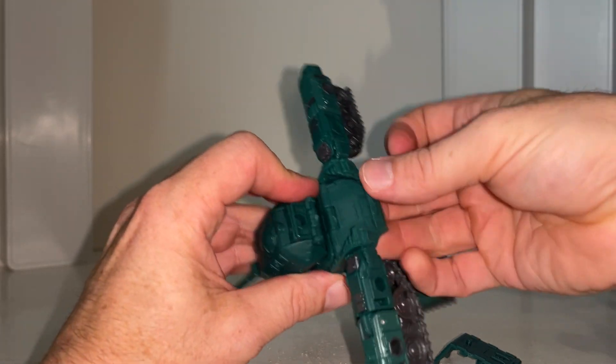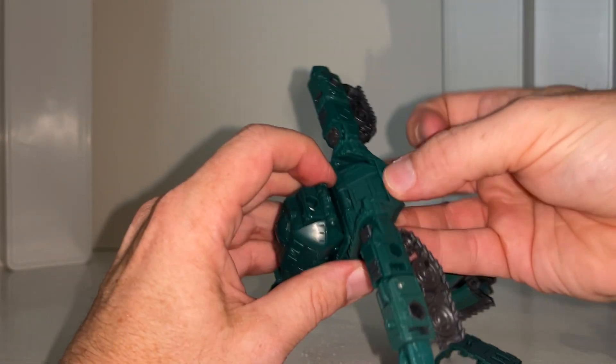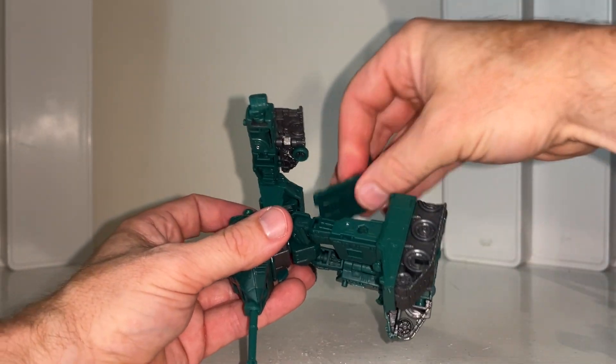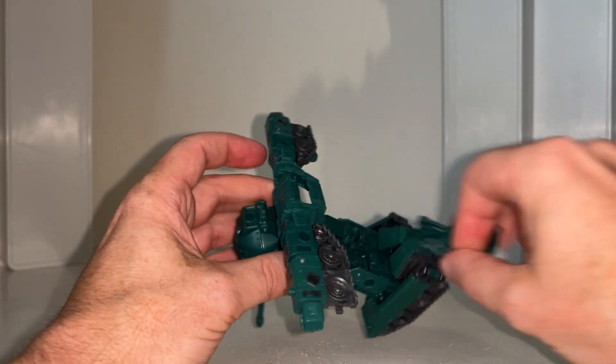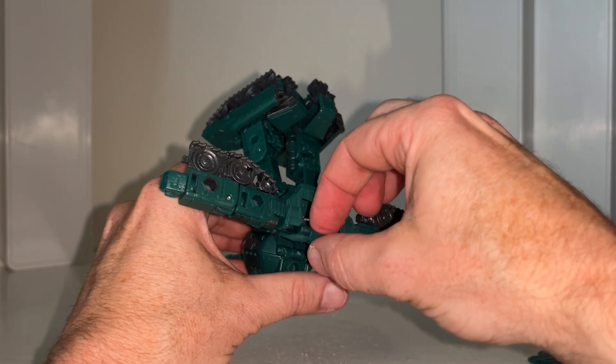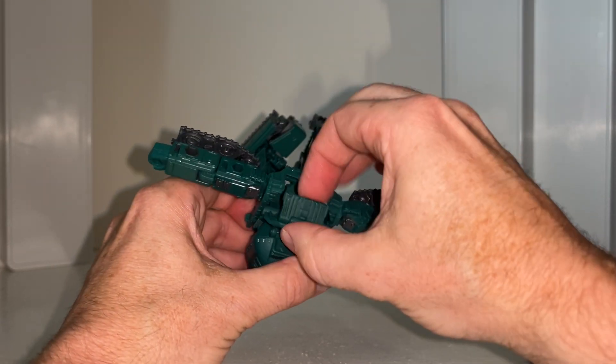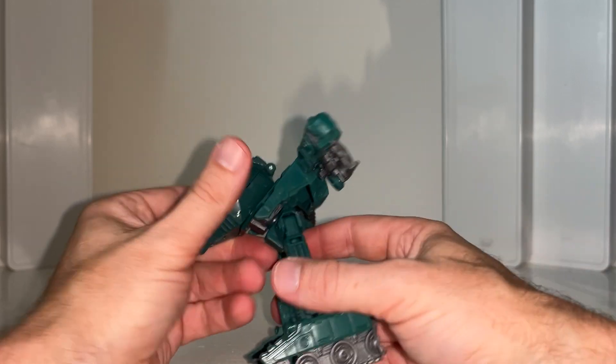Close that up. Now what you're looking to do is push this part through. If you knock it off, I'm going to carry on rolling — I'll show you how to rectify it. Use that to push it up, and once pushed up there's another little tab on the inside. Fold this part out and then close that down. That's pretty much the back of the vehicle done.